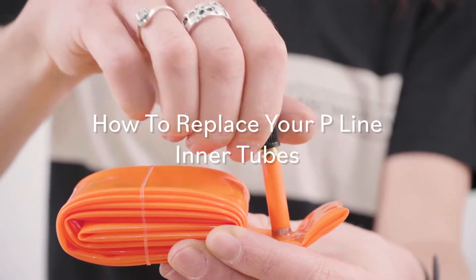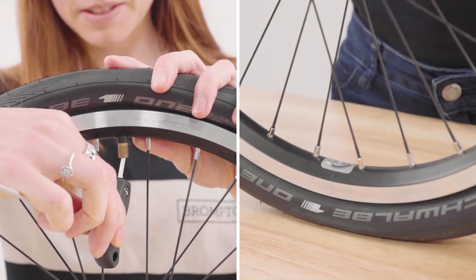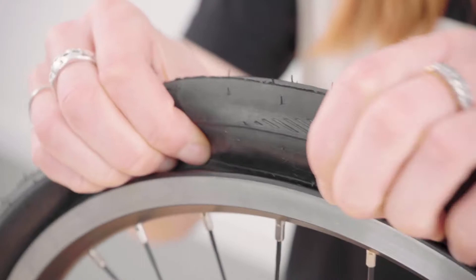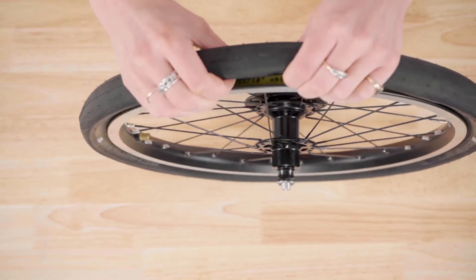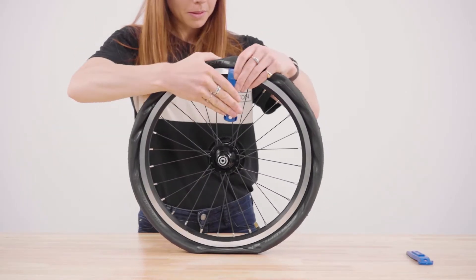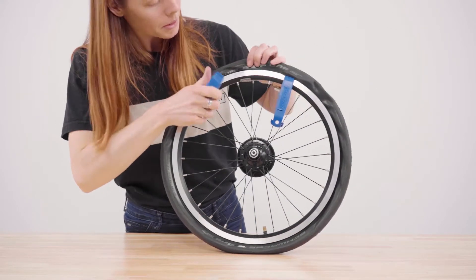To replace your p-line inner tubes, expel all the air from the tire by depressing the valve. Pry the tire's beading away from the rim edge, as this will help with removal. You are looking for the tire bead to sit in the center channel of the rim. Use tire levers to grip onto the beading on the opposite side of the rim to the valve.